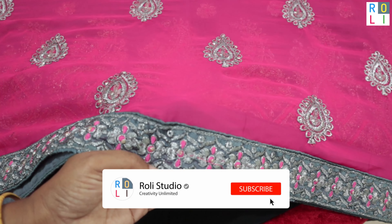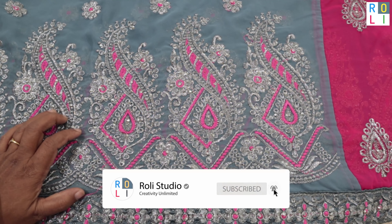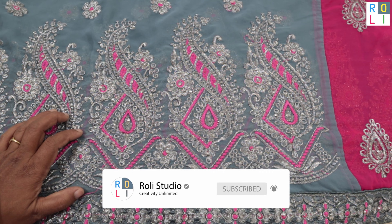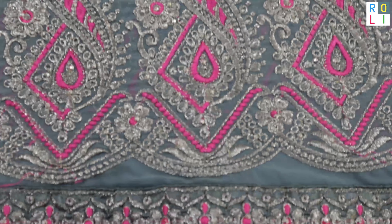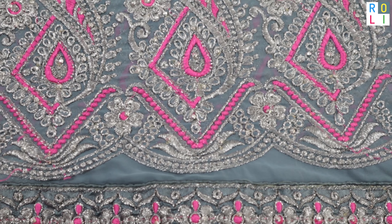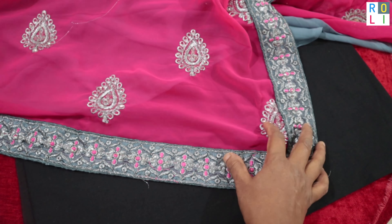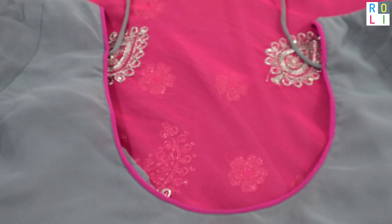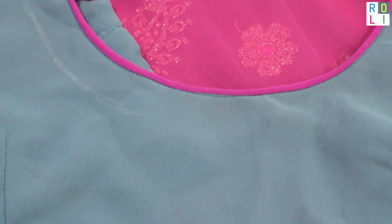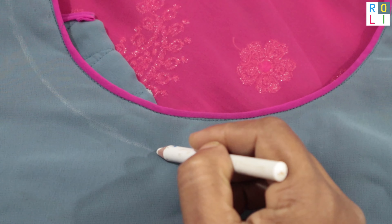This is a synthetic sari. It is a jarget cloth with mostly silver thread used — a half sari model. One side is grey and one side is rose. The rose can be filled with grey, and you can match a grey blouse. This is the same fabric.